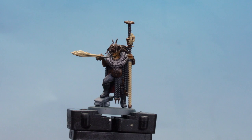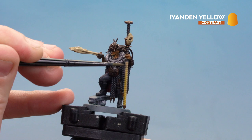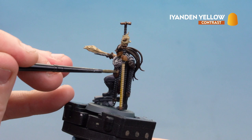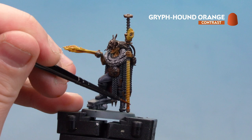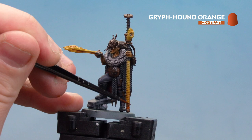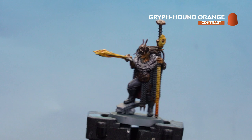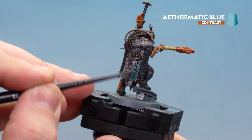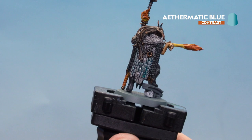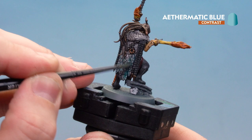Now we'll use Ironjaw Yellow on the shaft of the weapon and the fire — let it pool more at the bottom and gradually drag it up so it's lighter, like the box art. You may want a second coat, pulling more at the bottom. Do the same with the fire. Next, apply a little Griffon Orange at the very base of the shaft and work it up, dragging it so it's lighter. Run it into the cracks and do the same with the fire. Finally, apply Athematic Blue to the scales — the Basilicanum Grey pre-shade gives definition in the recesses and the blue just shifts the tone for a bluey hue. Apply a second coat if you want more depth.